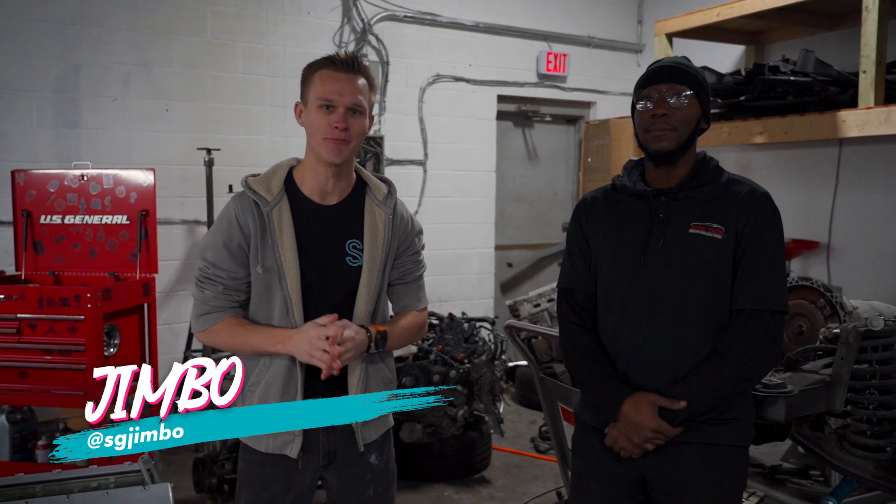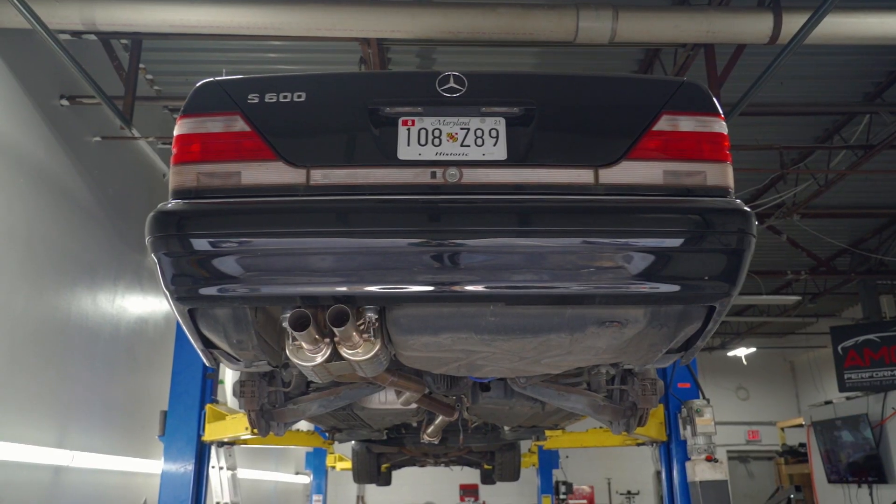Welcome back. I'm here at AMG Ties with James, the one who pulled my motor in my S600. It's about time we gave you an update on that car.